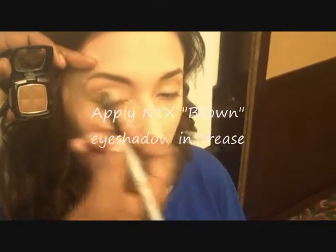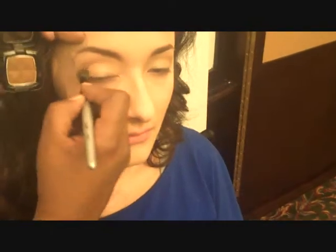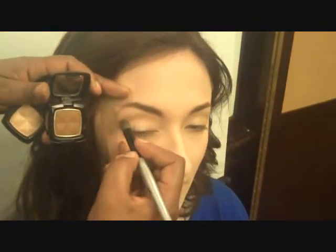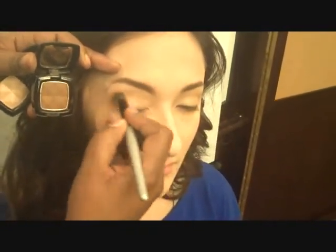We're using the number 15 brush, so it'll blend softly. This number 15 brush is by NYX, so it's easy to find. See how seamless and simple that looks.